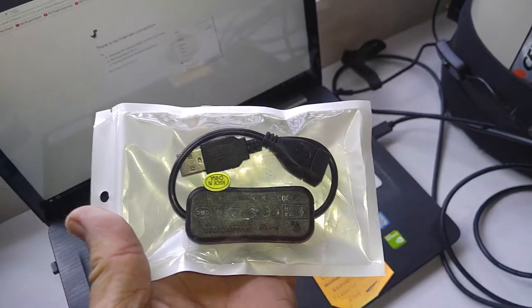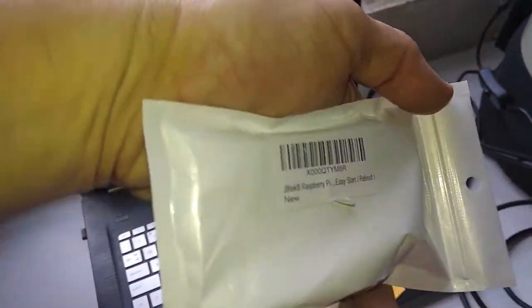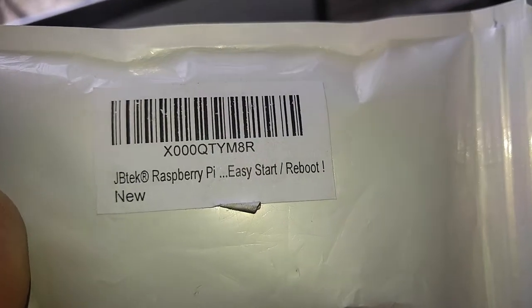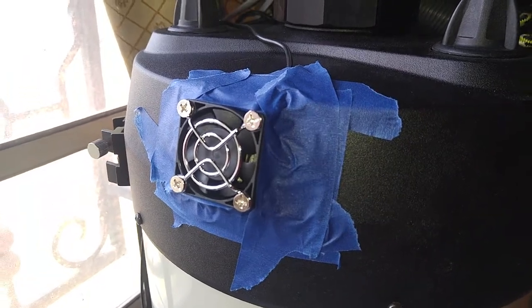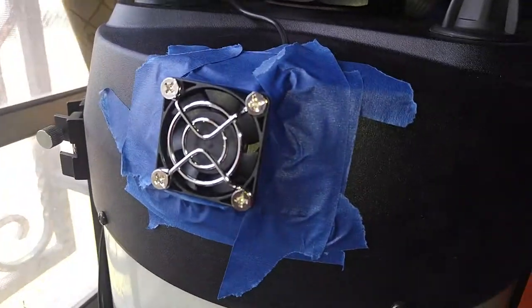This little controller you can get on Amazon.com as well. I'm going to put the part number up so you can see it — you can order it yourself. What I've done here for prototyping, just to see that it will mechanically work and cool the tube, is I've used painters tape to put the fan on.